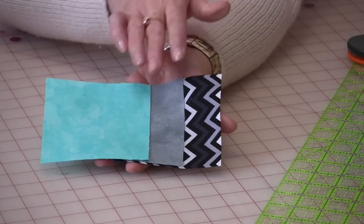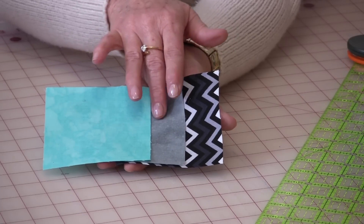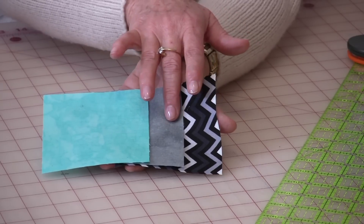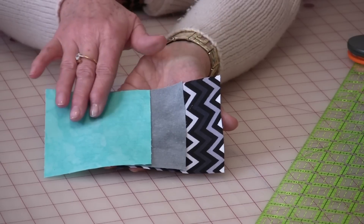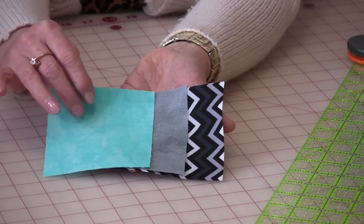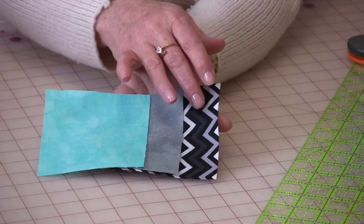Let's talk fabric. The middle fabric here is a medium gray, and that medium gray is going to make half-square triangles with the blue. It is also going to make half-square triangles with a darker fabric. So a dark fabric, a medium fabric, and a fabric with a little bit of a zinger is always nice to add. Each one of these is going to be cut into four-inch squares. The blue you will need three four-inch squares, the gray you will need eight, and the dark print you will need five.